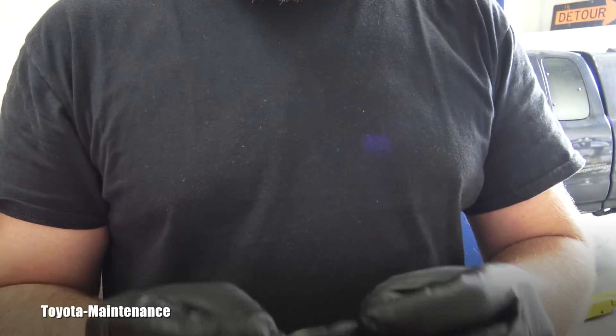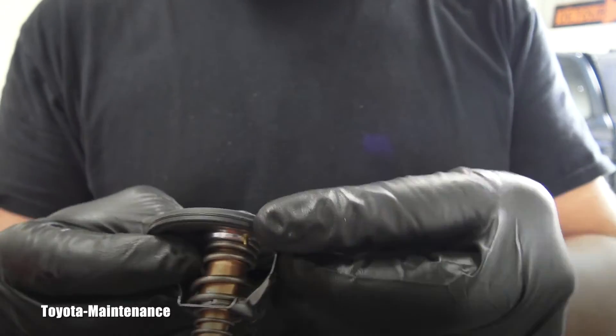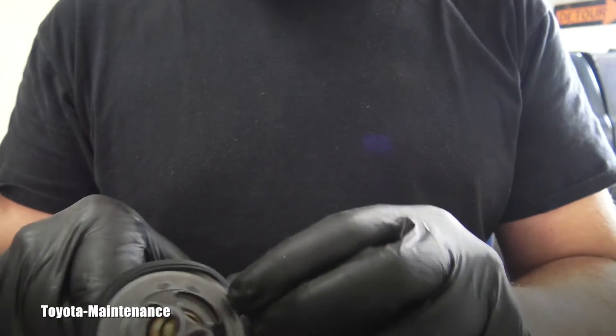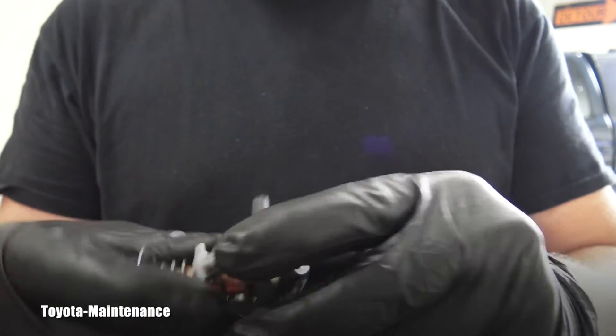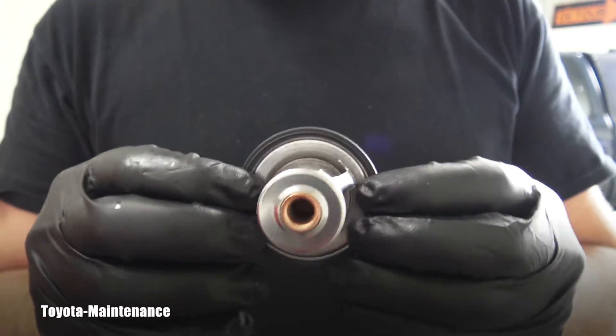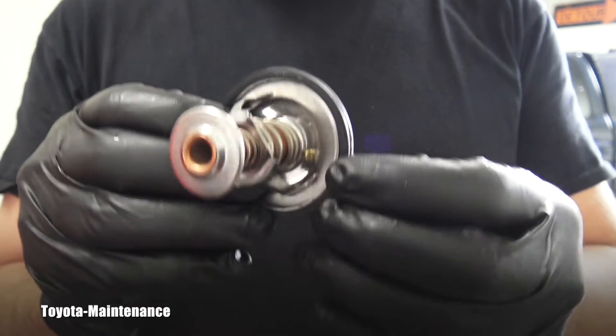So something like $15, maybe $20 with tax. You put the gasket on it — that's important because it's what creates the seal and stops leaking. Number 2 is probably the most discussed question ever.